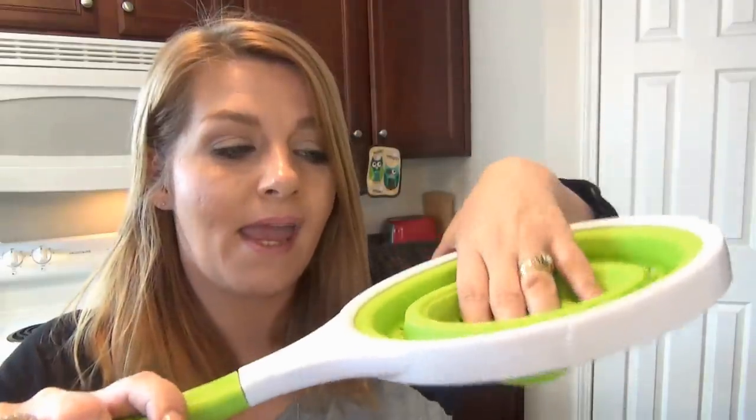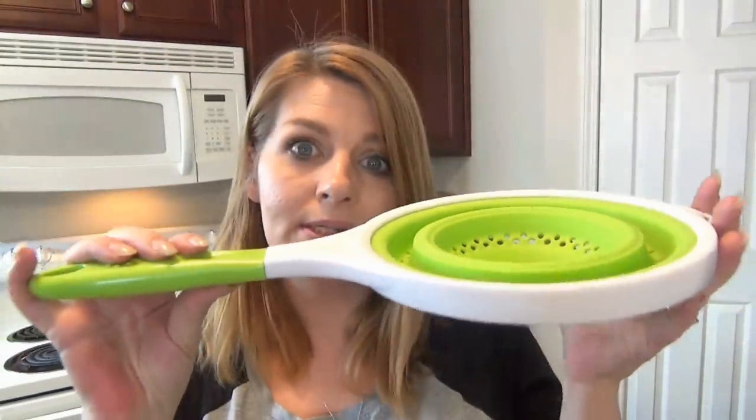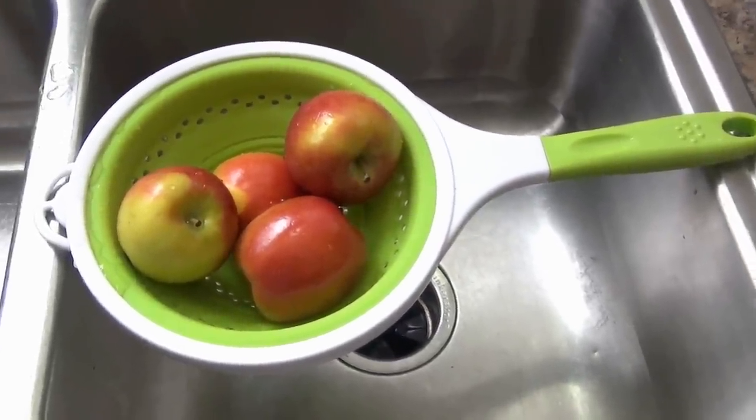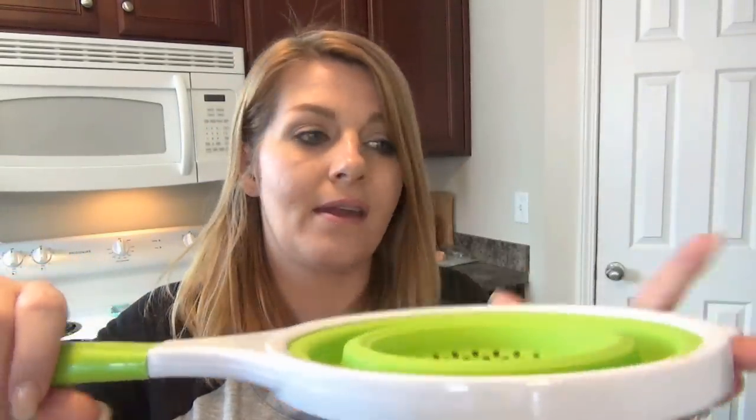Thank you guys so much for watching. I really hope you go get entered — one of you is going to win one of these really handy dandy strainers. It's very durable and long-lasting, and it's not metal so it's not going to rust on you. Another thing I forgot to mention: it's wide enough that it can sit right across my kitchen sink without needing anything underneath it, so everything can drain out. It's the perfect width. Let me know if you have any questions or comments below, and if you have any trouble getting to my blog, let me know.